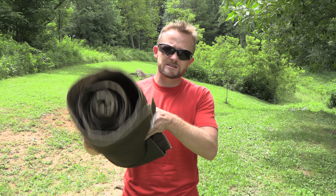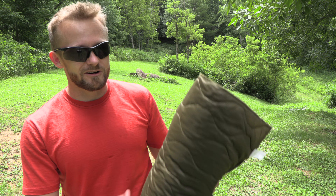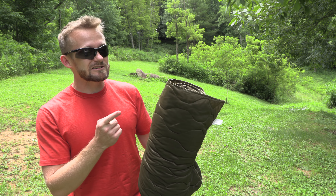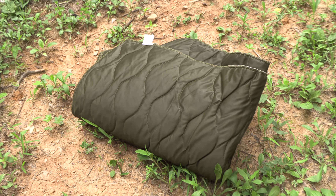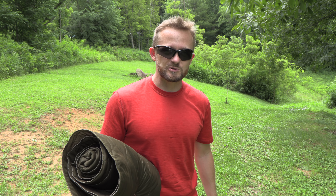All right, guys — it's 40 bucks, Israeli military surplus. Are you willing to trade in your Woobie blanket for this one? I will go ahead and answer that question: no, I'm not. But there is a place for this — there's no doubt about that. If you want the comparison video, make sure to comment down below and let me know. Until next time, everyone, strength and honor. If you guys have any questions for me, email me — I answer every single email that is sent. I cannot go through all the comments. Until next time, take care, strength and honor.